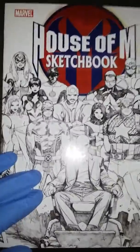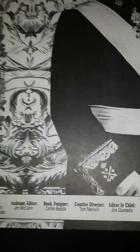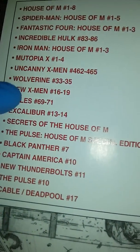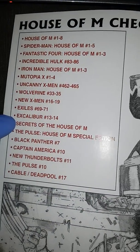This is the House of M sketchbook, perfect edition — no stress points whatsoever. The edges of the books are nice. This is the sketch drawing of the variant cover, and it gives you the full list of books. House of M special edition — that's what I showed you previously.